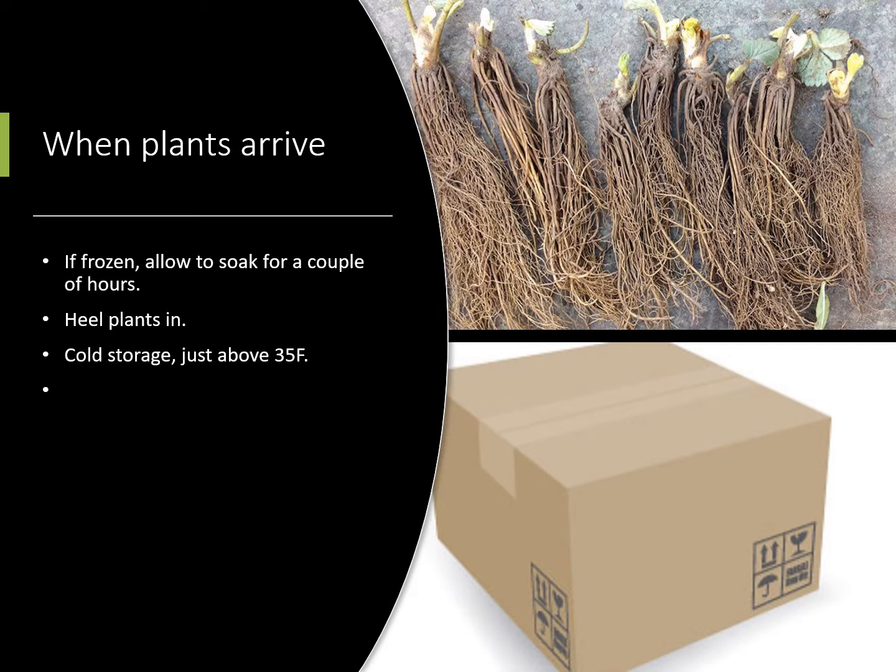The best temperature is about 35 degrees. Most of our refrigerators are not quite that cold, but that's fine — if you got it down to 40 they're going to be pretty good in there.